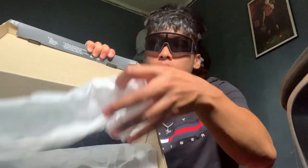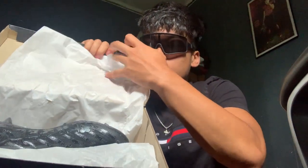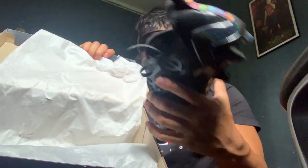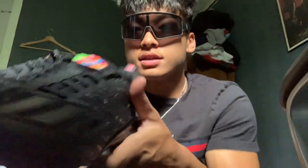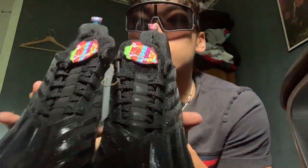Now for the cleat reveal. I got the all black. Here are the cleats. These are so tough.